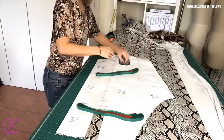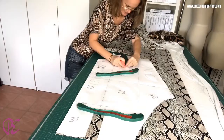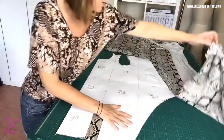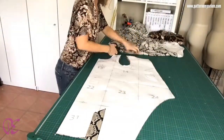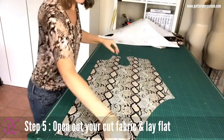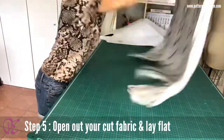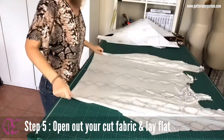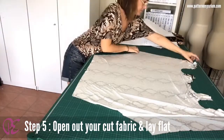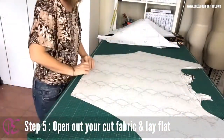Remove the pattern — I forgot this notch right here. Then open up your fabric and lay it out flat. Make sure you don't have any hangings at the edge.